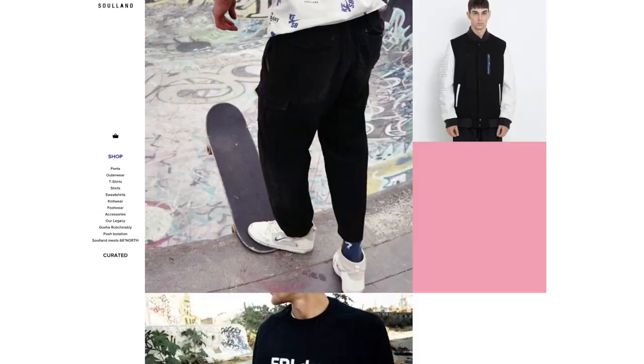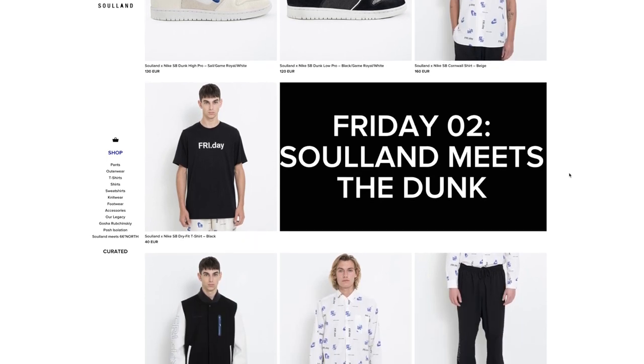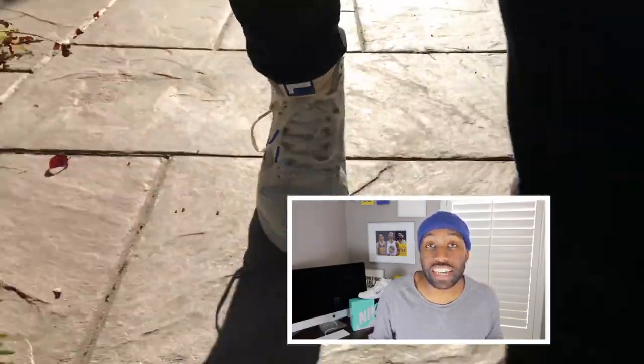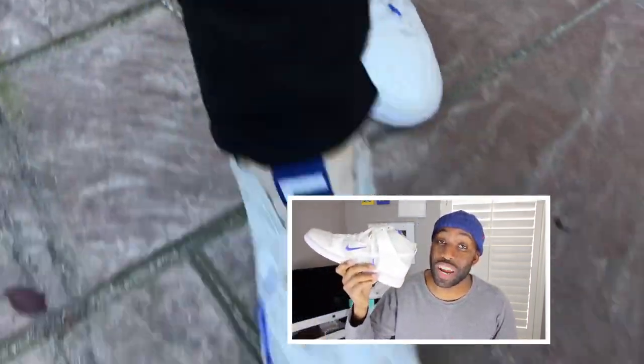For those of you wondering what Fry.Day means, it's just the name of the capsule between Nike and Solon. In this particular case it's 0.2, where they focused on the dunks and had a whole bunch of clothes associated with the capsule. They did this previously in 2016, and that was 0.1 — also known as Fry.Day. They did some stuff back in 2016, but I wasn't really interested.